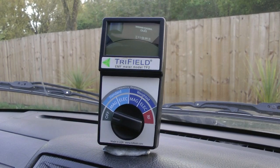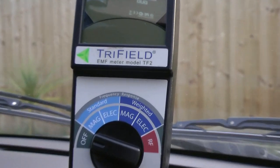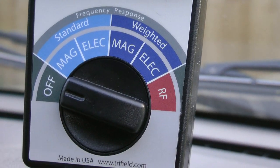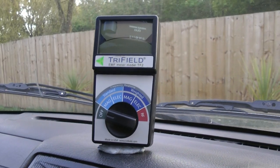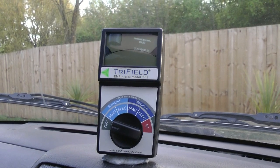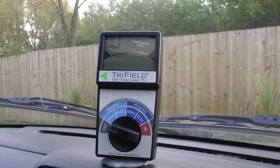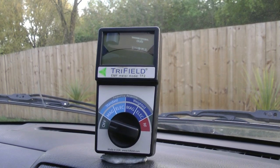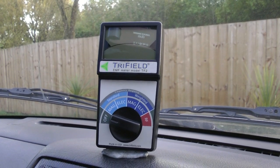This is a Trifield EMF meter. It's nice and simple. RF is for radio frequency, so we'll be checking out on that. I've been using it a little bit here and there, but we're going to go for a ride and see what it does when it comes across a 4G mast.